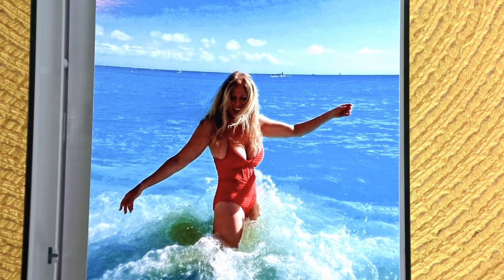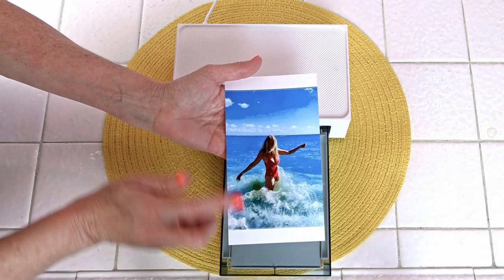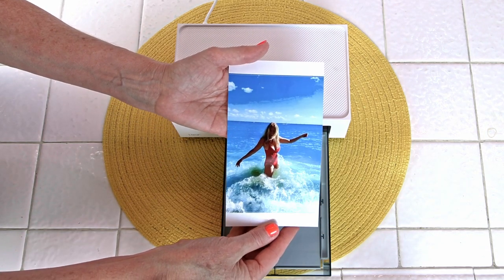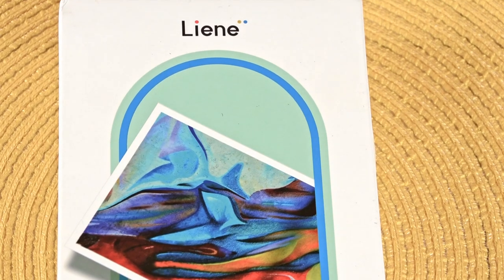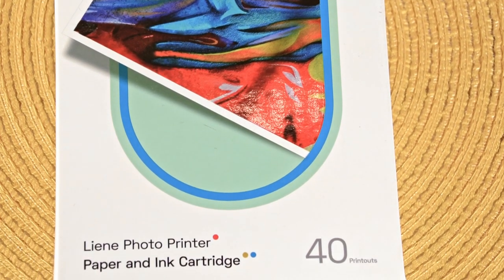At 40 cents per photo, that saves 60% of the cost compared to printing at a photo lab, pharmacy, or outside shop. That's a great cost savings and the photos are printed instantly. When you need to replace the ink cartridge and photo paper, it's really easy to buy replacements and they are very inexpensive — that's why the continuing cost is only 40 cents per print.